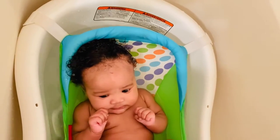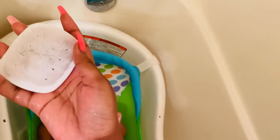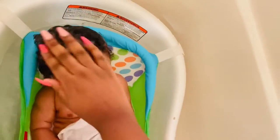She doesn't have eczema but she does have sensitive skin. So this is the brush that I bought from Target. I took the top of it off because I feel like it was too heavy on her head, but it's a cradle cap brush — it comes with the green handle but I took it off.